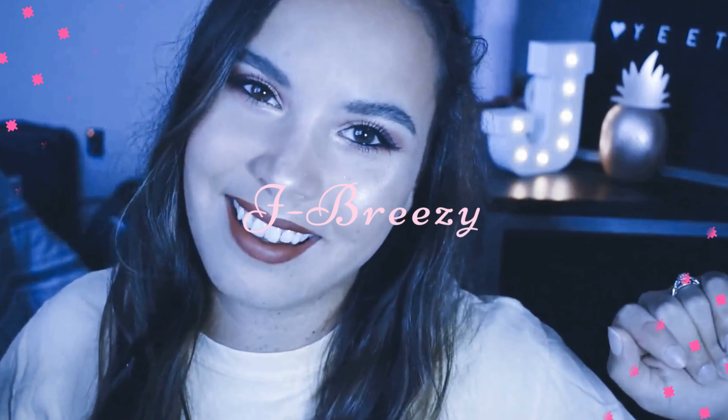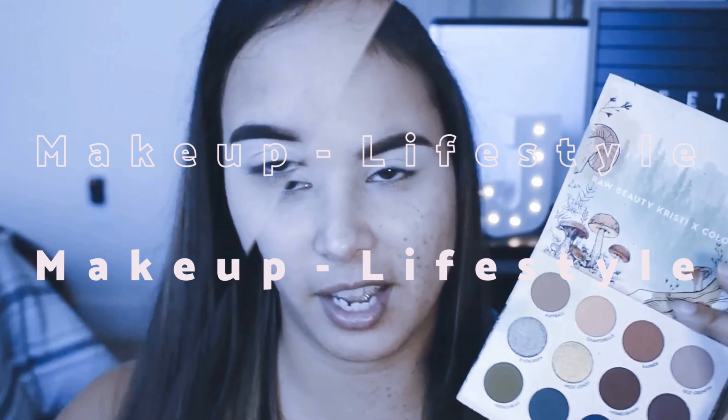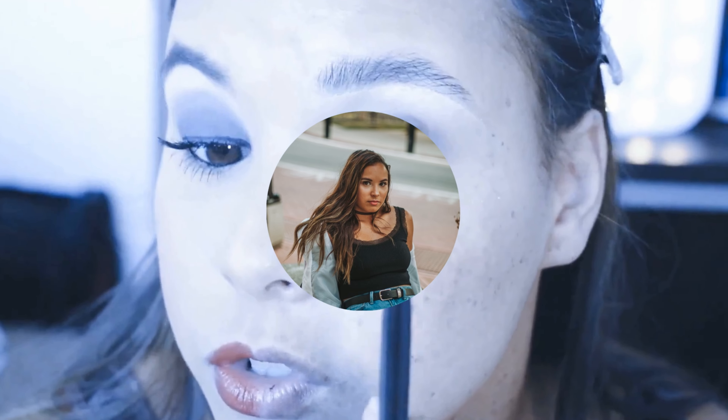Hey guys, welcome back to my channel! So today I thought I would do — I was supposed to have class today but it got canceled, so I was like, I'm gonna make a video. I thought I would do like a cute Valentine's Day look, and I think I'm gonna do kind of like two or three different versions, because why not — that sounds fun to me.